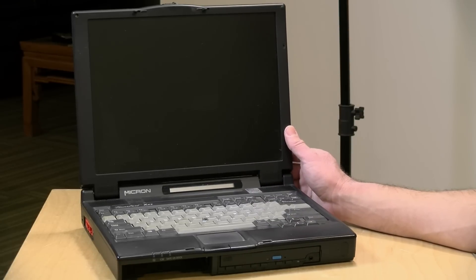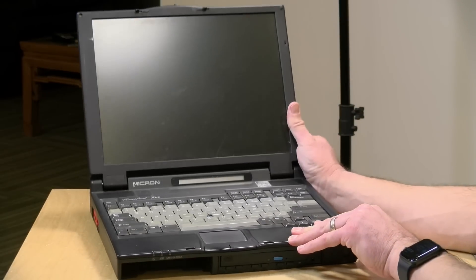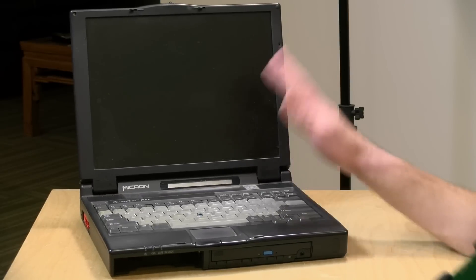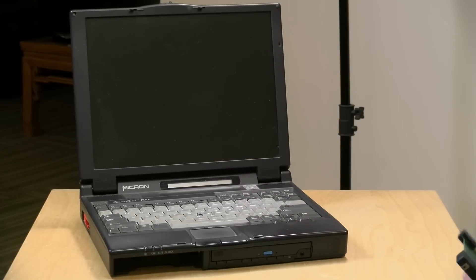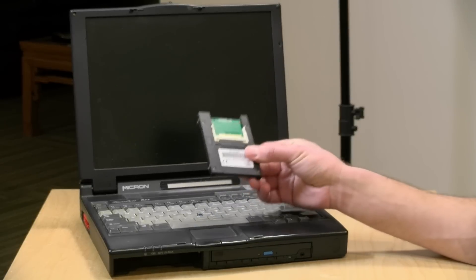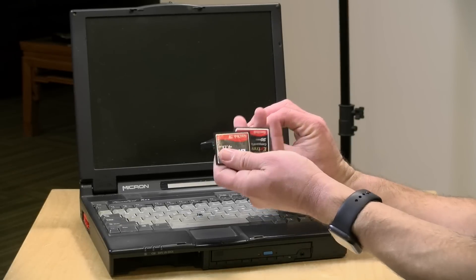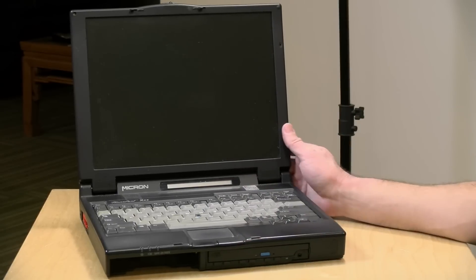This is a Micron Transport XKE. It has a Pentium 233 MMX processor inside, and it still works — it booted right up, believe it or not. It's running right now with Windows 2000, but I think I'm going to go back to Windows 98. What we're going to do today is get Windows 98 installed onto one of these compact flash adapters so we can get a little solid state hard drive going on this thing. I'll be live streaming the actual work here as I record this video, so some of you may have already seen this.